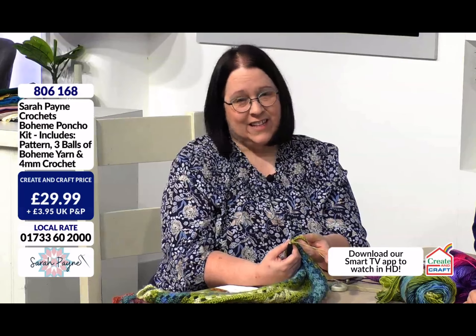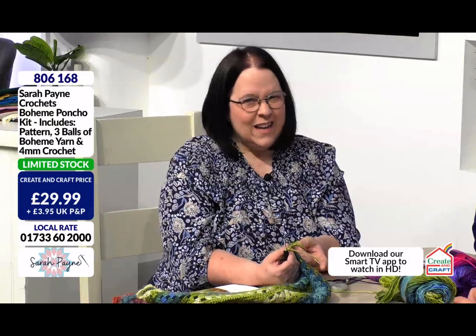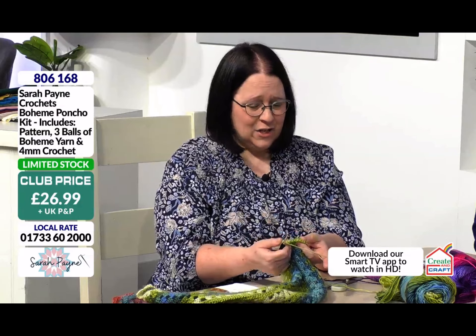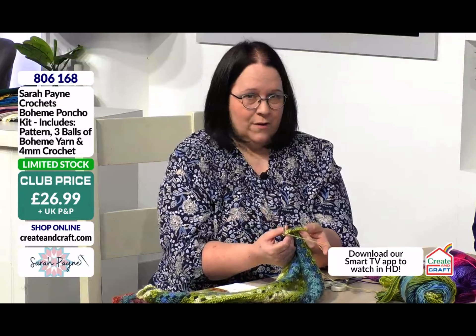The thing I love about crochet is the fact it is just something you can pick up and put down. When you're watching TV, because this is so repetitive, you can literally just keep going, keep going. All you're doing is counting to three and you get into a little rhythm. You can be watching the soaps or whatever you like, and before you know it, it can literally just grow into a poncho.